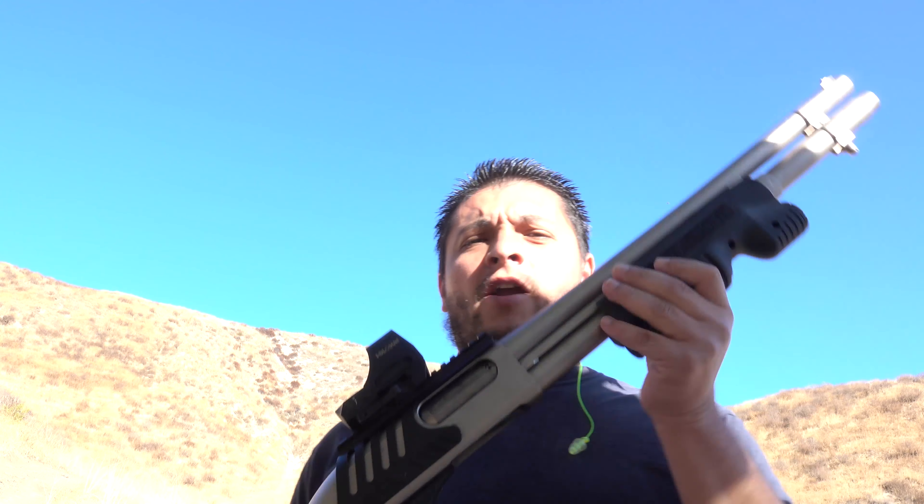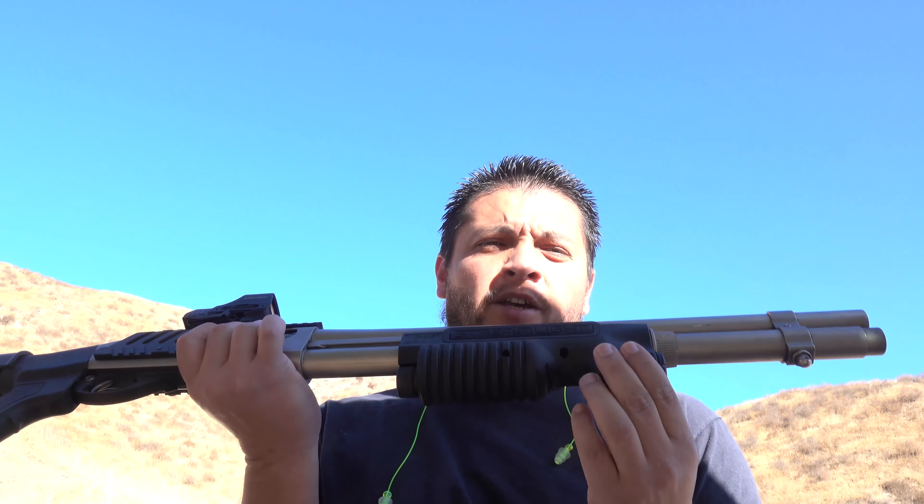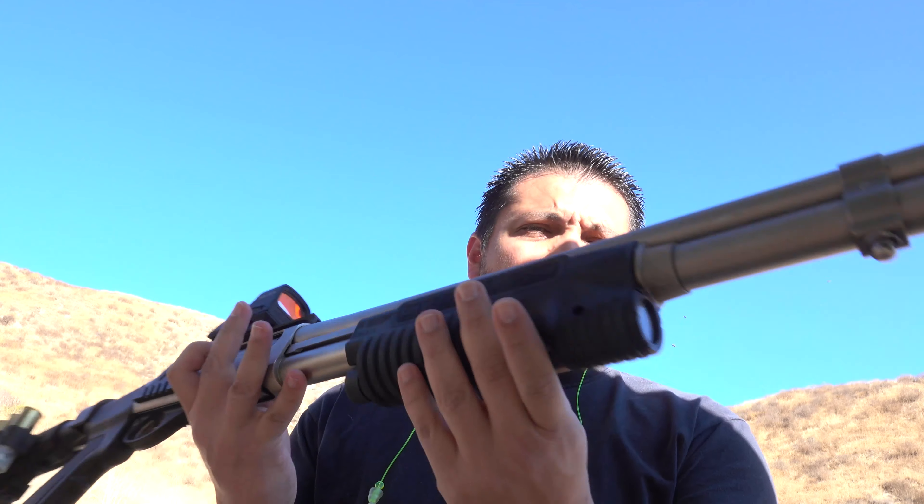Welcome back to the Tactical Family channel. Today we're back out on the range, and we brought out our Remington 12 gauge Marine. We recently installed the TL Racker by Streamlight, as you guys can see right here.